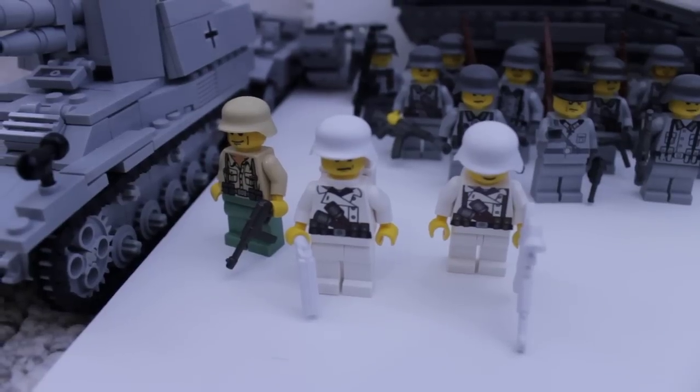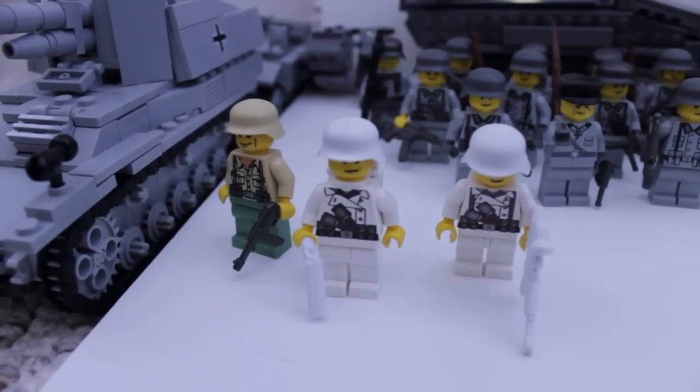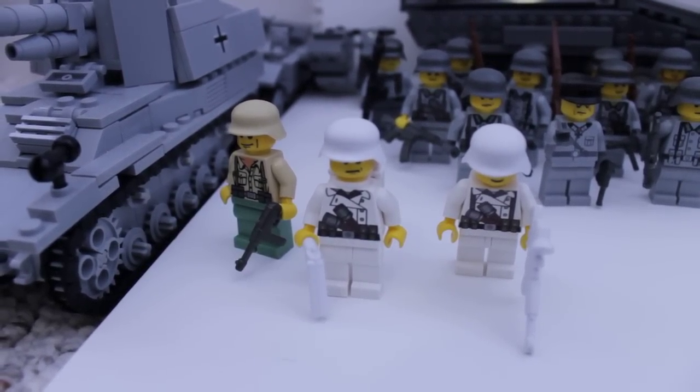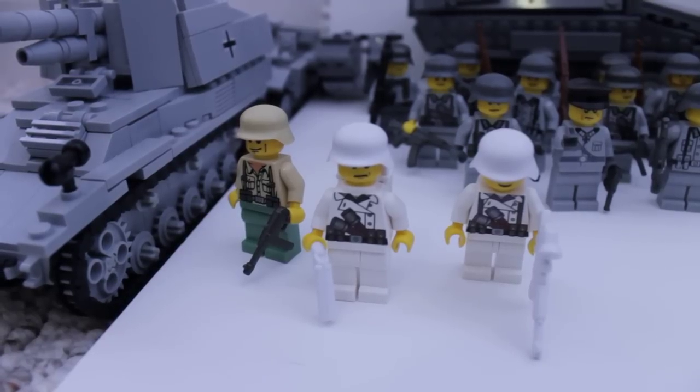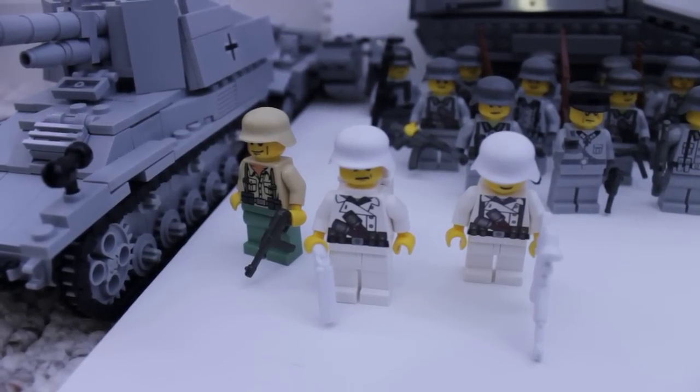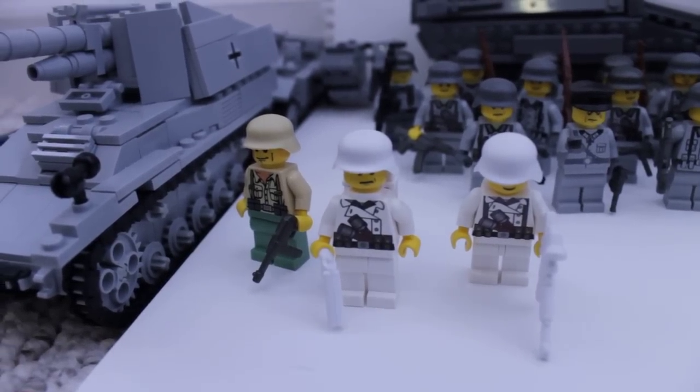The camera's not going to focus today. I have two Eastern Front Troops and one Afro Corps. These are both Brick Arms figures, and then the other one's custom by me. Nothing really to show there - they're just both pretty cool.